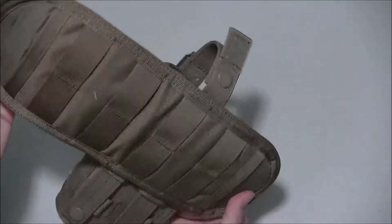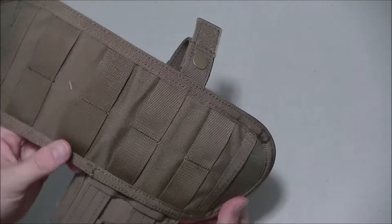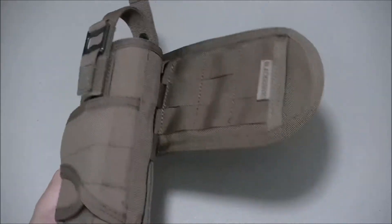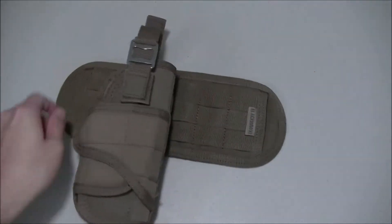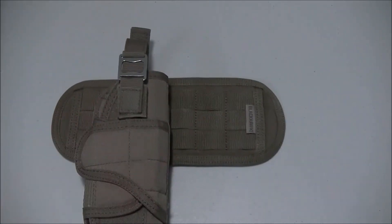The stitching is very well made and it seems to be pretty good quality overall. If you have any questions or comments, please leave them below. Thanks for watching, guys.